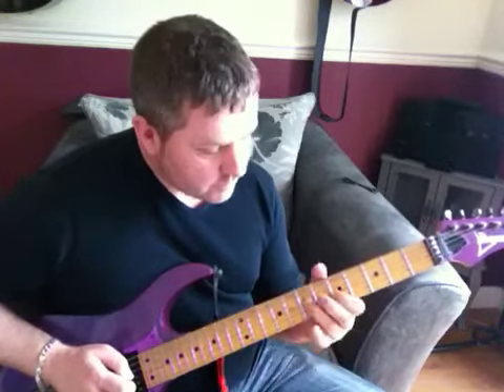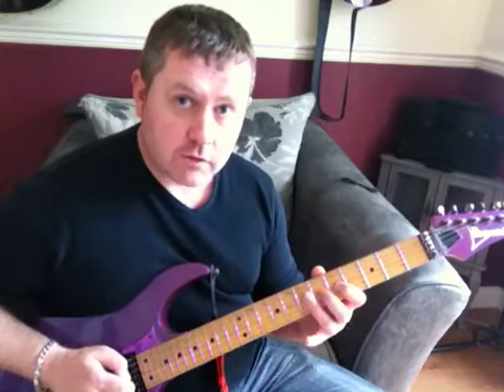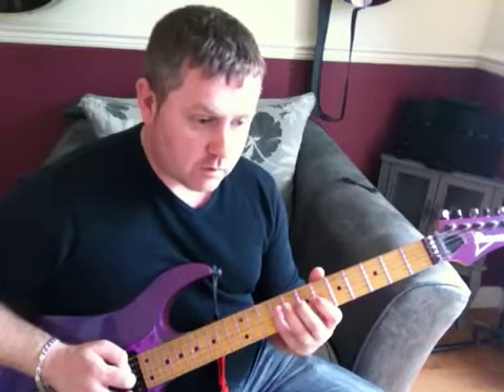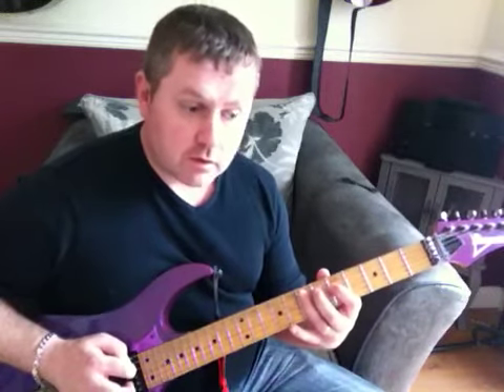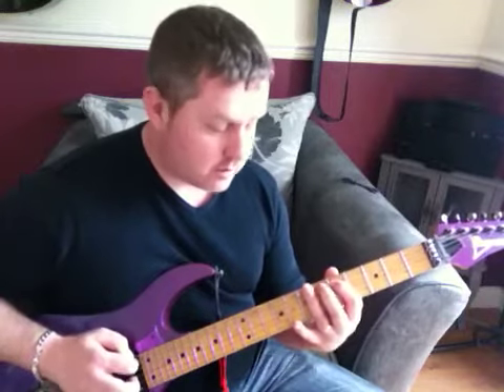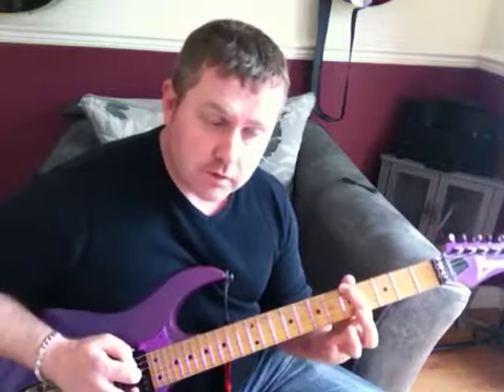Making a run still on the G string, going 7, 6, 5, then to the 9th of the D string going 9, 7, 6, 5, and then on the A string 7, 6, 5, and then on the bottom E string we're going to go 8, 7, 6, slide to the 5th.